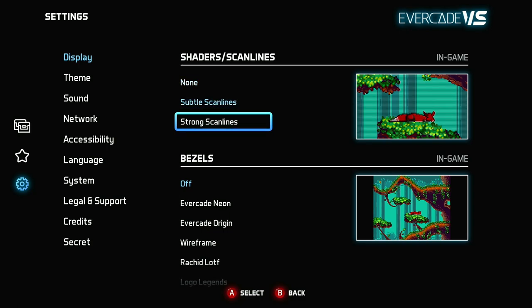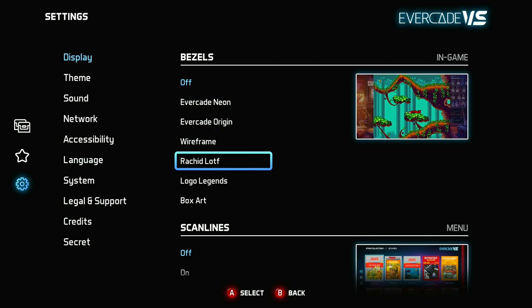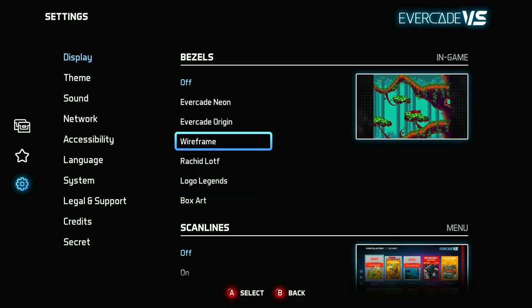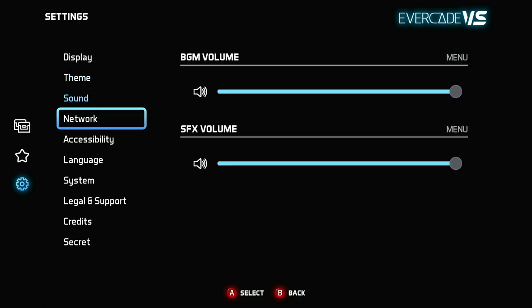I like the different bezels you're able to have on the sides. I especially love the logo legends — I kept the Evercade neon, but having the different company logos on there is really cool. You're able to set up a different theme: dark, neon, or light. You have sound options which are great — background music and sound effects.